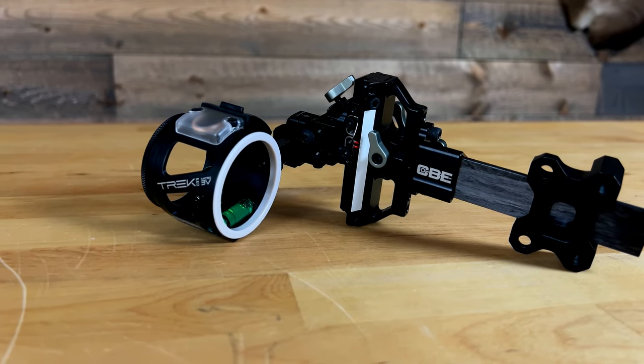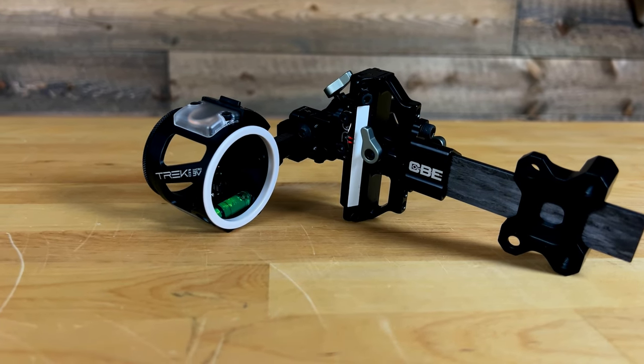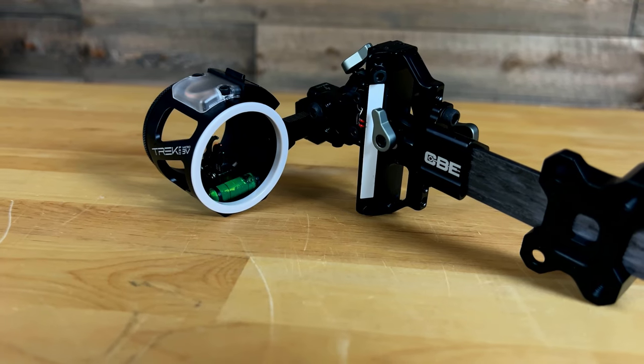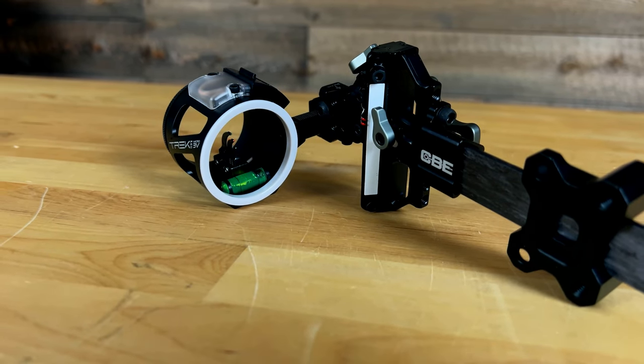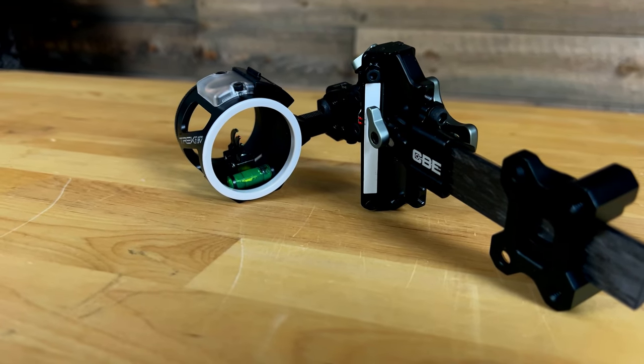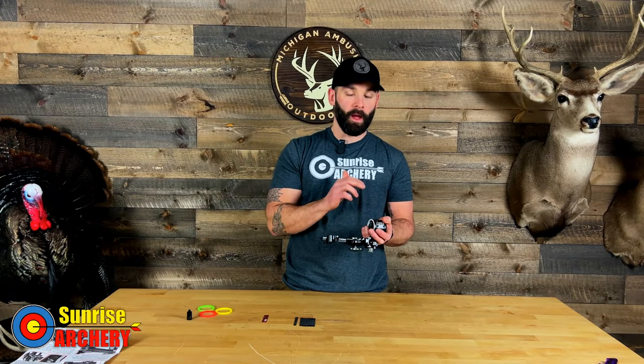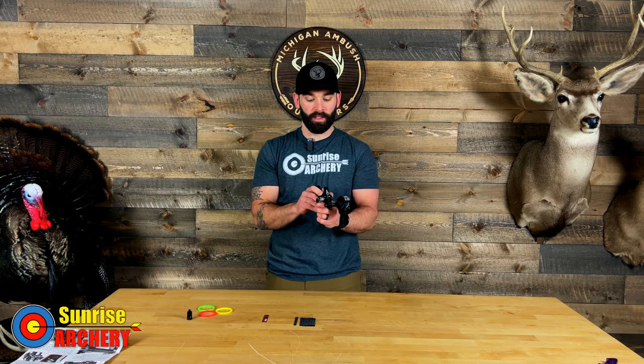The CBE 3V is constructed of 6061 aluminum and does have an anodized finish. As already mentioned, it is a three-pin vertical giving you the ability to adjust your pin gap. Your top pin and your bottom pin are the only two that you can dial in. Your middle pin is going to stay stationary, and we'll talk about that a little bit later in the sighting process.